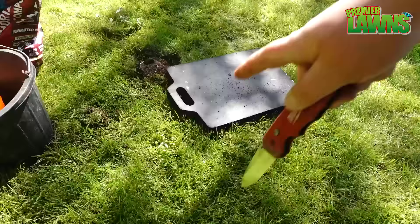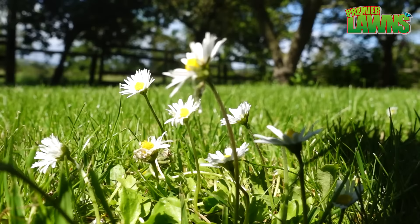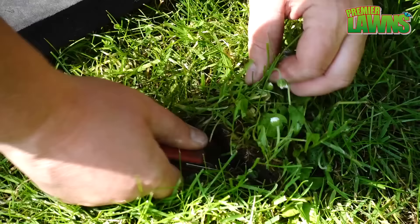An easy way to control small amounts of weeds in your lawn is to take a spade or a knife and just cut them out. For smaller weeds like that one there, I'm just going to take a knife and dig it out.